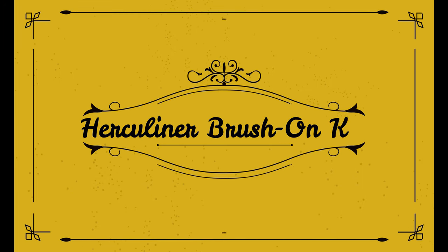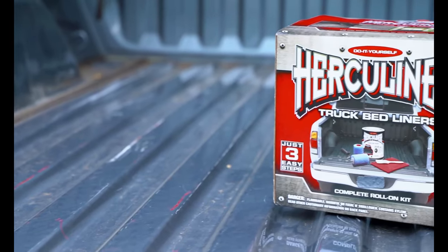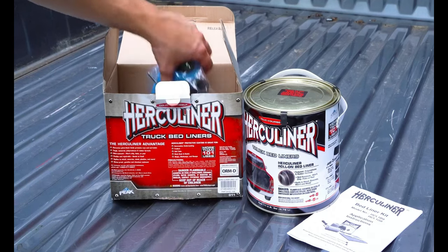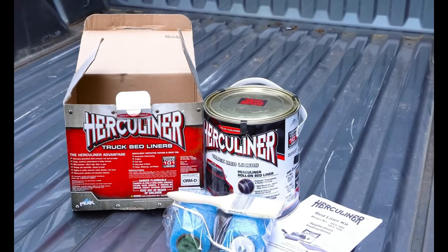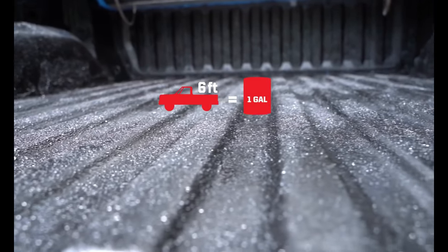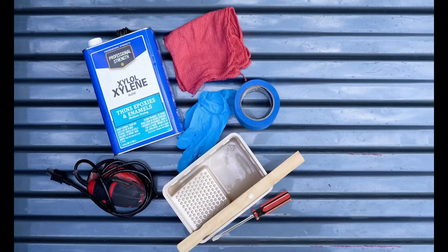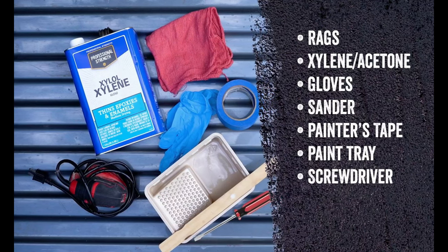Number 1 on the list is the Herculiner Brush-On Kit — the original do-it-yourself truck bed liner. Just three easy steps: prep, apply, and let it dry. It can be used on truck bed liners, trailers, boat decks, walkways, car floors, tire fenders, and more. It's a tough textured formula with a like-new finish that cures stronger than a water-based product. It provides a durable, skid-resistant protective coating that prevents rust and won't chip, flake, or peel. The kit includes 1 gallon of Herculiner bed liner, 1 application brush, 2 rollers, 1 roller handle, and 1 abrasive pad.